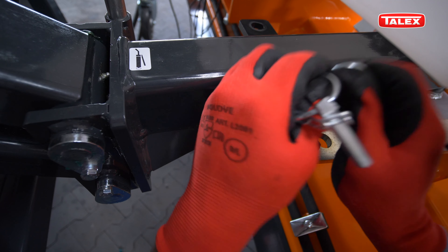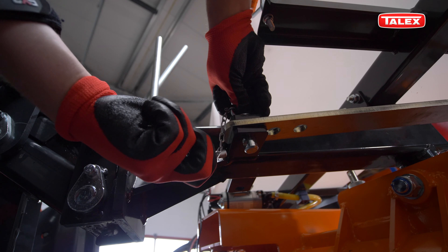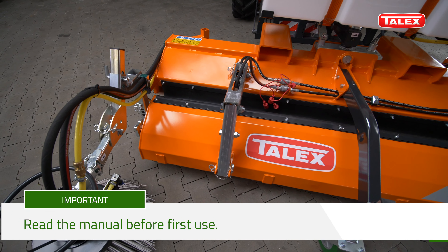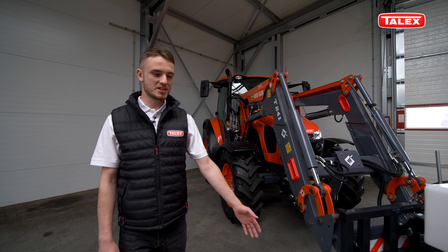If you want to sweep to the side, you need to disassemble the waste pocket and set the sweeper in an angle position. The primary operating element is the main brush. To replace it, you need to disassemble both end covers and the hydraulic motor. The machine is set for work.